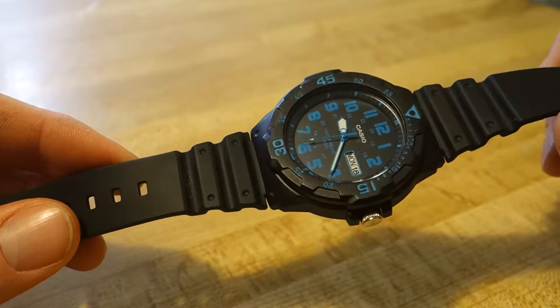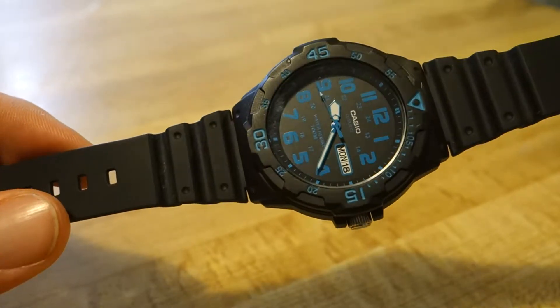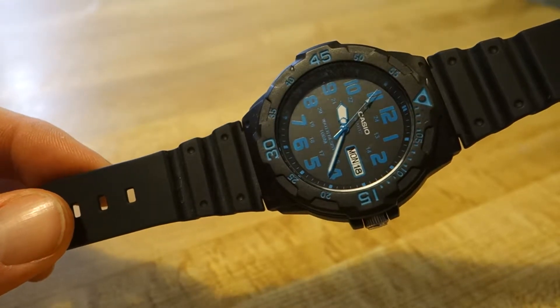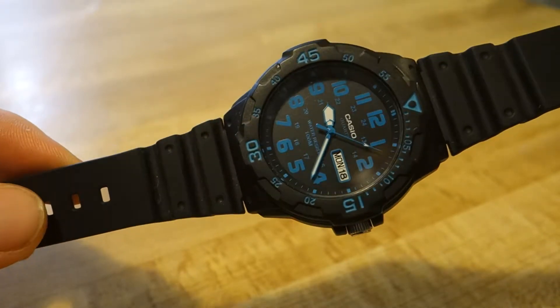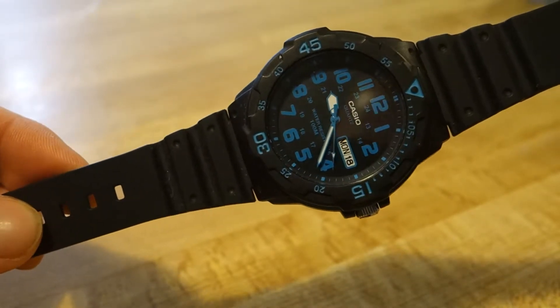It's super durable, with 100 meters of water resistance — feel free to go in the water with this one, it'll take a beating. It's an awesome work watch. It's not exactly the best-looking watch, so it leans more toward the sporty side, but you could wear it casually if you want. I like the analog display. It has day and date. Price on this is about $15, so it's just a great cheap workhorse beater.